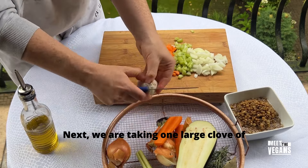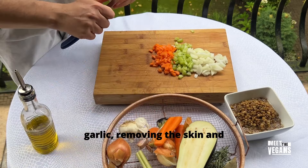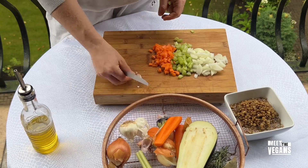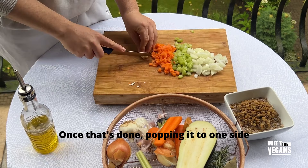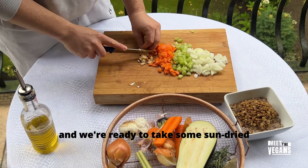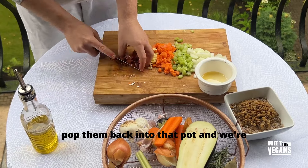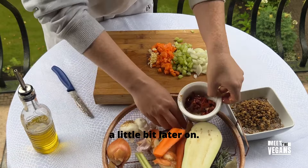Next, we are taking one large clove of garlic, removing the skin and very roughly chopping this as well. Once that's done, popping it to one side and we're ready to take some sun-dried tomatoes, get those out of the pot, chop them up very roughly, and pop them back into the pot to use a little bit later on.